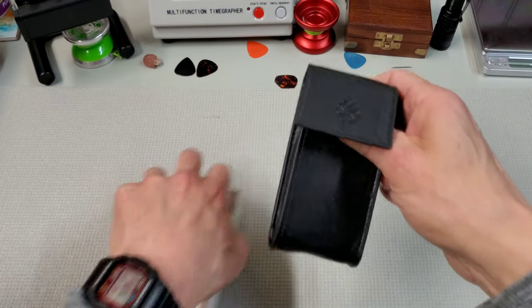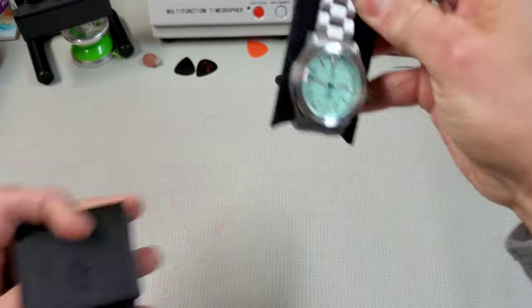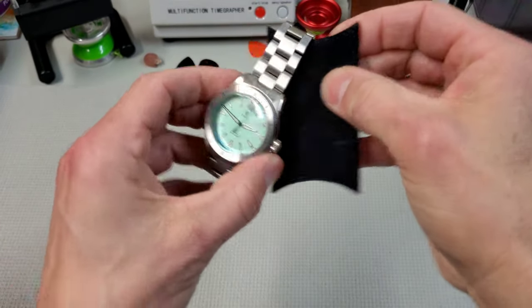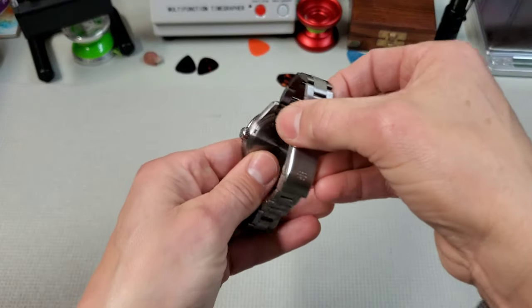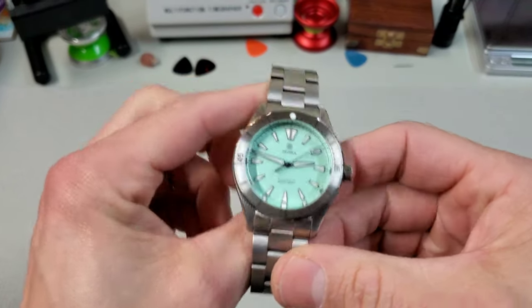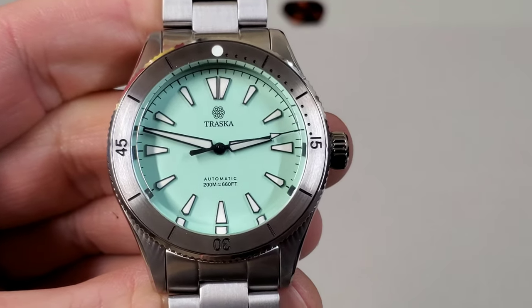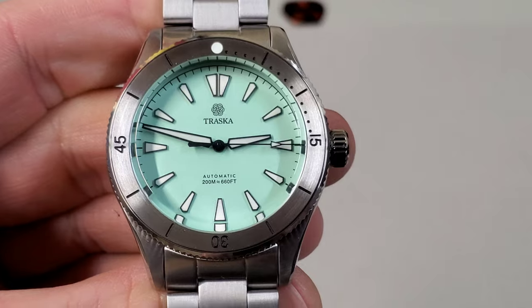All their watches come packaged like this in this really awesome single watch carrier. It even has this kind of card that keeps the bracelet from contacting the case back. Here's the Freediver in that gorgeous mint dial — just the best mint dial in the business. Looks fantastic.